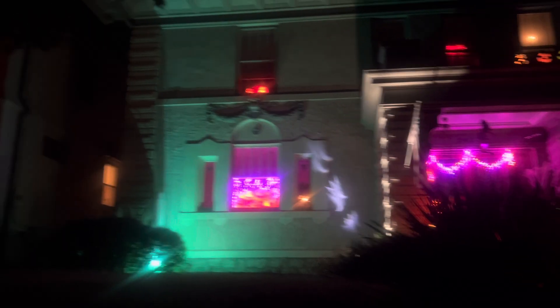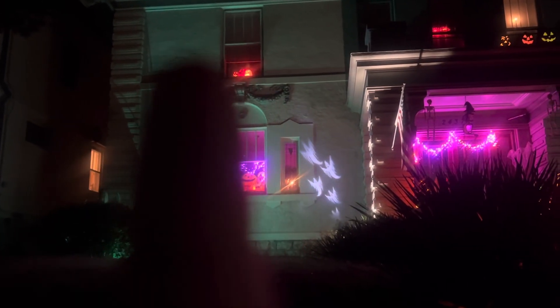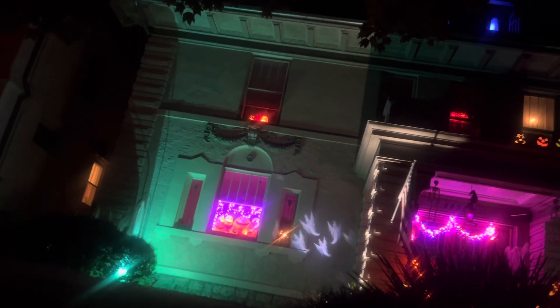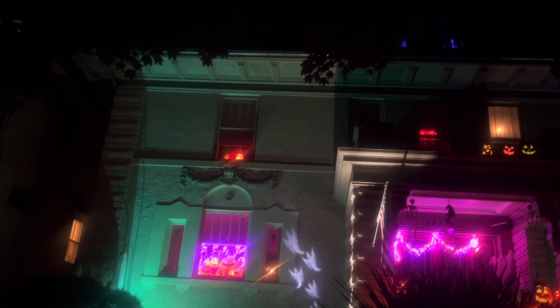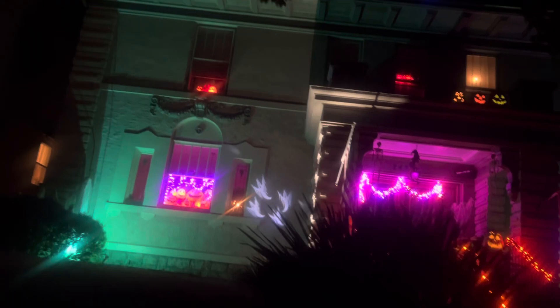The other thing you'll notice is the pumpkin right here in the middle is red — it was green. I just got some replacement bulbs for it. The projectors are in place, and then you have the ghost in the attic.